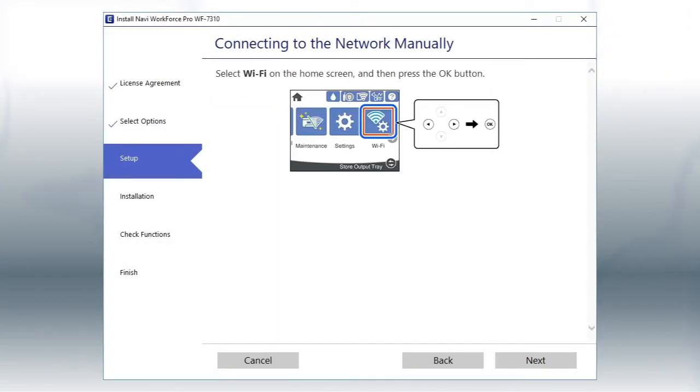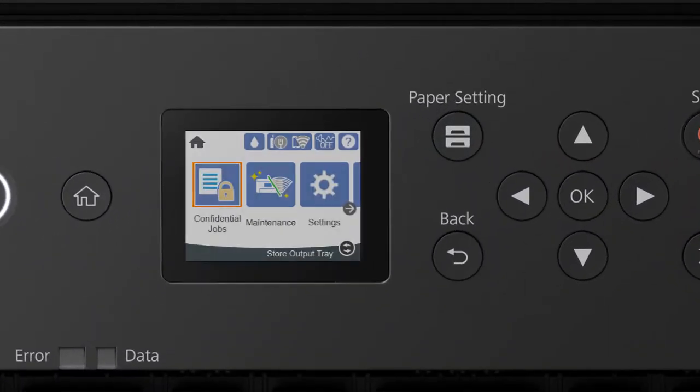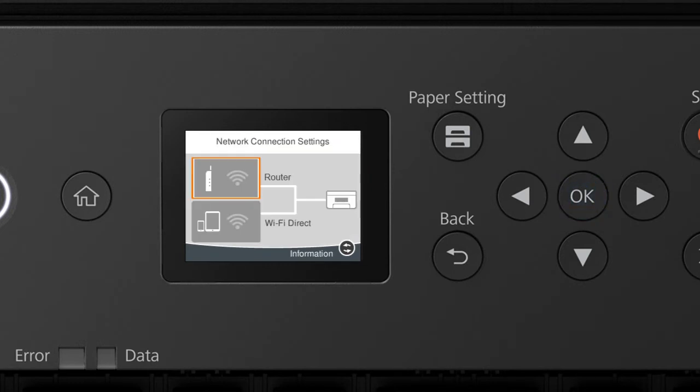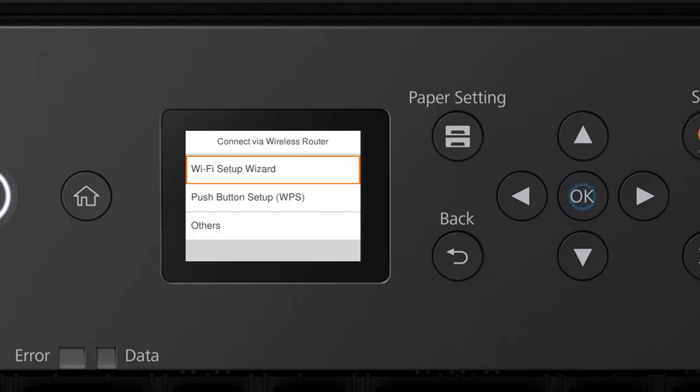When you see this screen, look at your printer's control panel. Press the Home button. Press the Up arrow button and the Right arrow button to select the network icon, then press OK. Press OK to select Router. Press OK to select Start Setup, then press OK again to select Wi-Fi Setup Wizard.